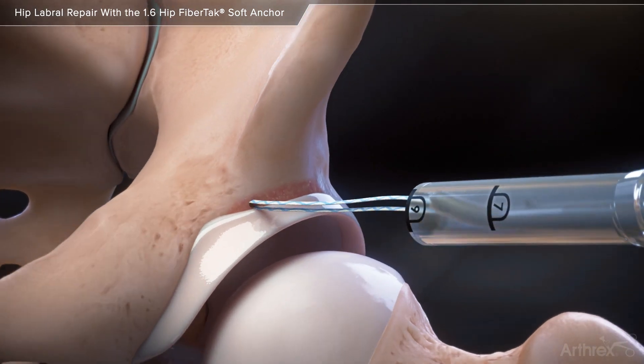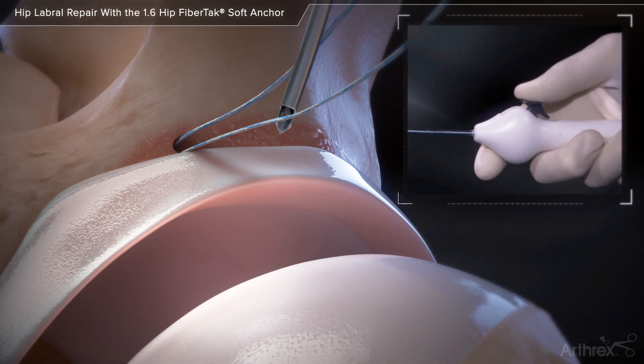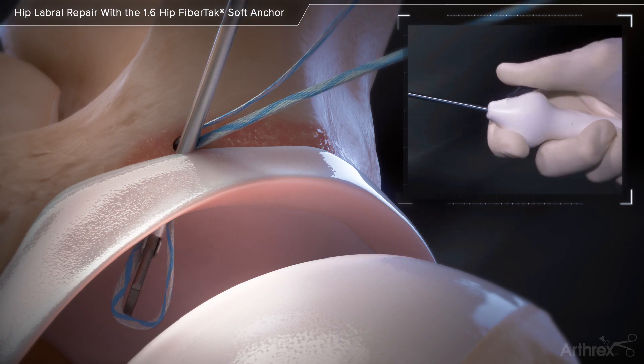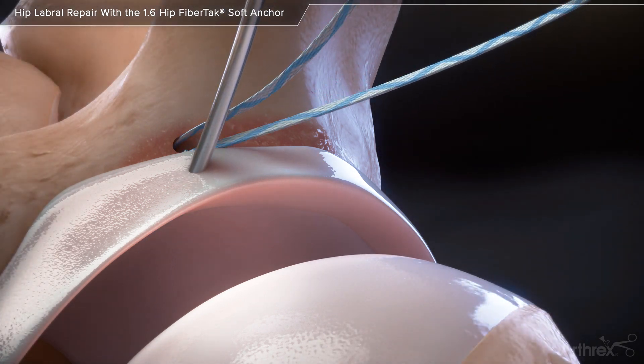Remove the drill guide from the cannula and advance the swift stitch suture passer down the cannula. Load the non-post limb of the suture tape into the swift stitch suture passer and pass it through the chondrolabral junction. Remove the suture passer and re-pass it through the mid-substance of the labrum to retrieve the previously placed suture.